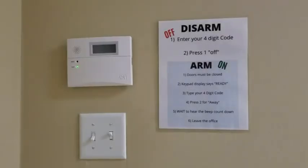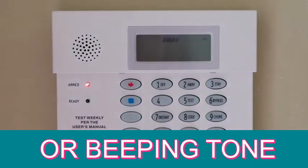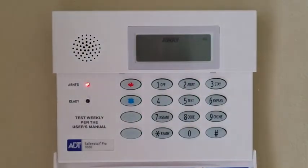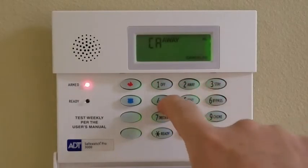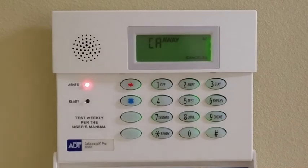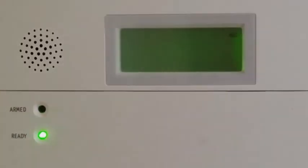Disarming the alarm is equally easy. Upon entrance, the alarm will make a steady loud tone. You will have 30 seconds to put in your four digit code and push the number one, also marked off. Close the cover and you are done.